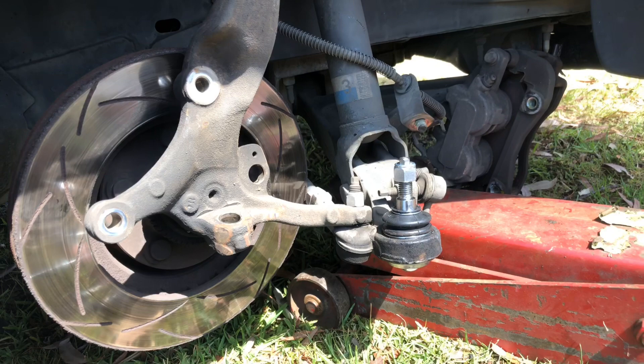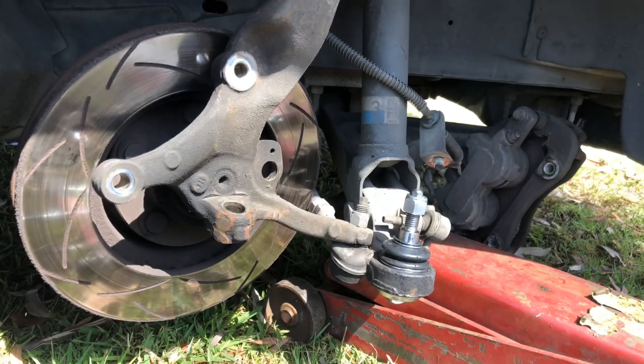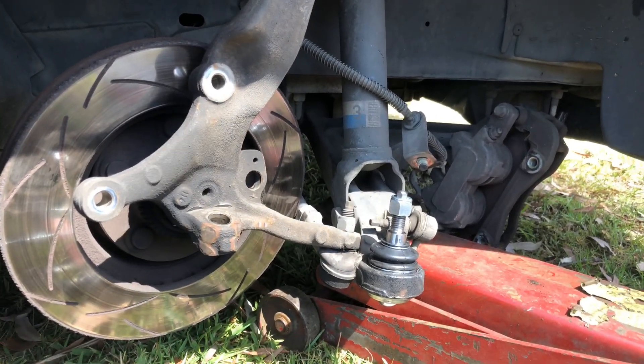That was a bit problematic but we got her out. Put her back together and then we'll cut open this seized-up one.